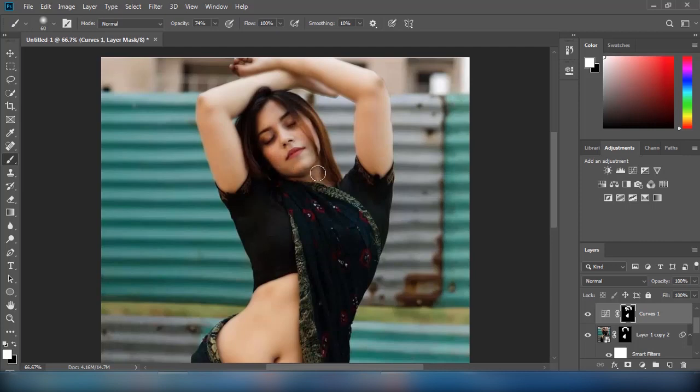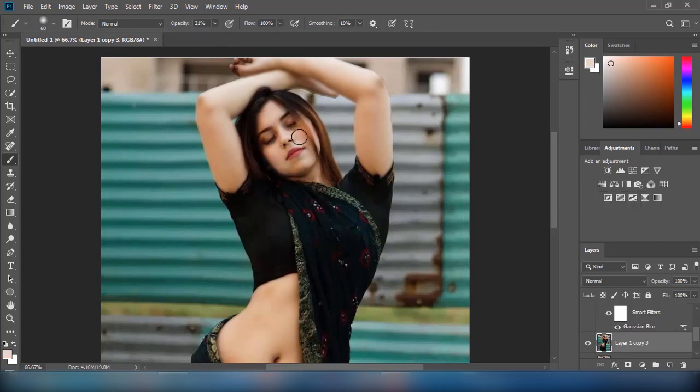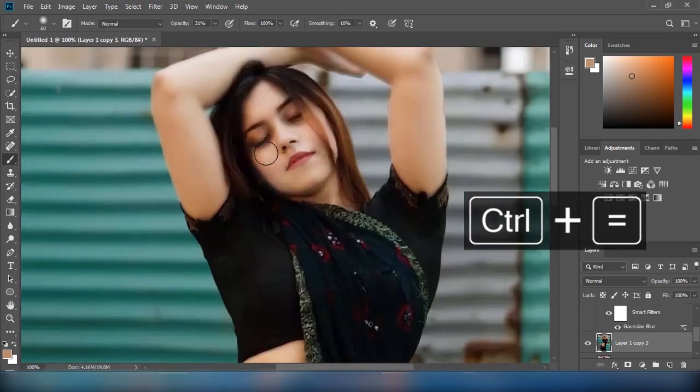Now, to match the face with the rest of the body, I will use a soft brown brush with reduced opacity and paint over the model's face. We can also use the Dodge Tool for this purpose.